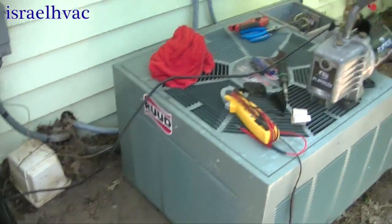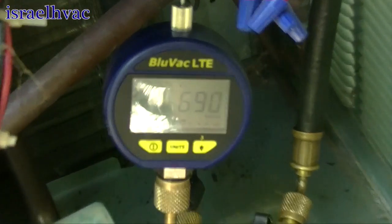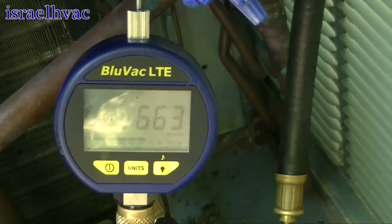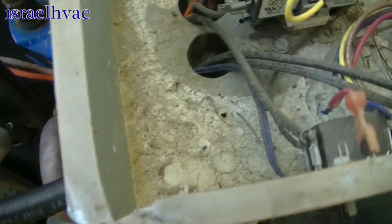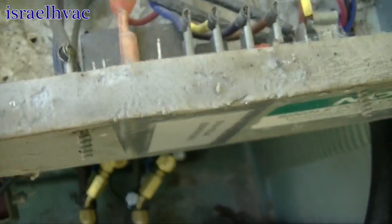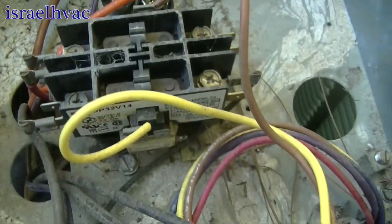Alright guys, we have our Ruud in place and the vacuum's pulling down. We're already down in the 600s — that's a good sign. We've got to hook up the high voltage and the low voltage. We're probably going to go ahead and change the contactor out for him, and then I'm just going to eliminate the defrost board. I'm going to take the red wire from the field connection and go to one side of the contactor, and take the yellow wire from the field connection off the defrost board and go to the other side of the contactor.